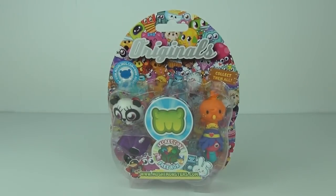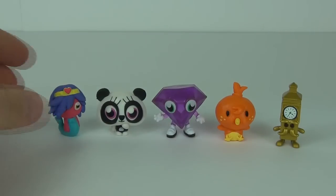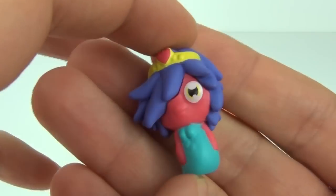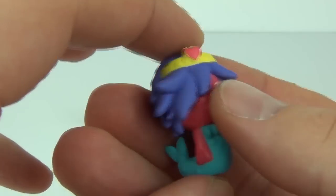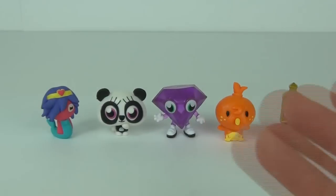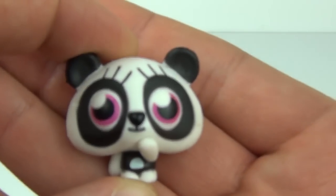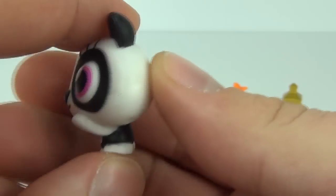Here they all are - all five pulled from the pack. Our first one is Kelly, and this is from series one. You'll probably all be familiar with this character - really cool looking, the mermaid with some awesome colors as well. Next up we have Shishi, an ultra rare from series one - really cute looking character, with big, big eyes.